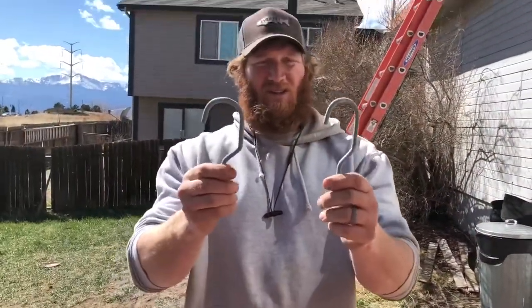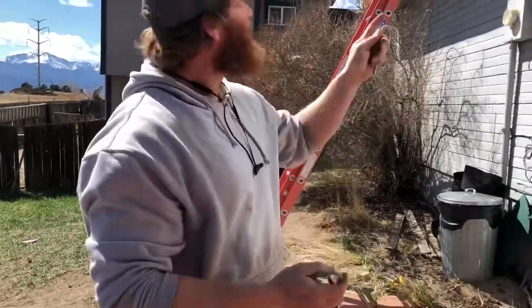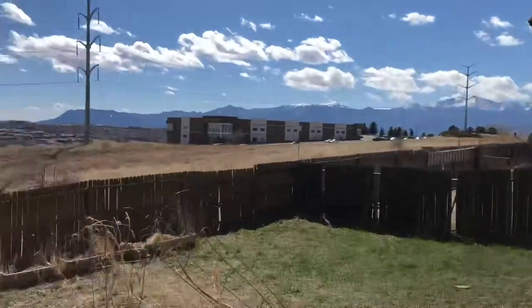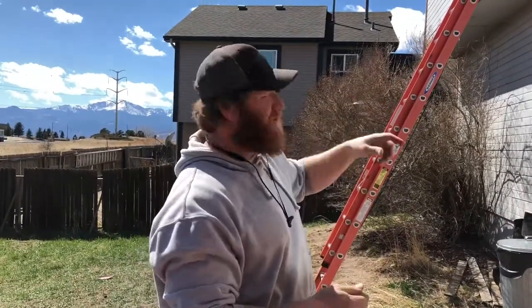So our terminal connections — we're just using these hooks, available at any hardware store. On both ends, I took channel lock pliers and closed this down quite a bit. Once the cable is under tension it's not a big deal, but you don't want to be having to run up and down the ladder.